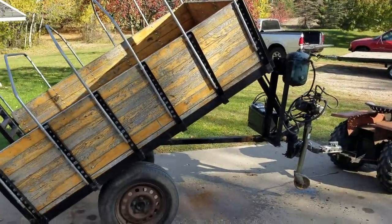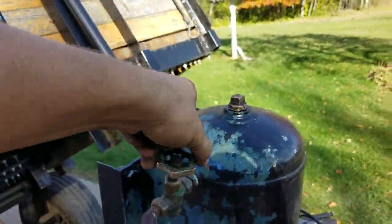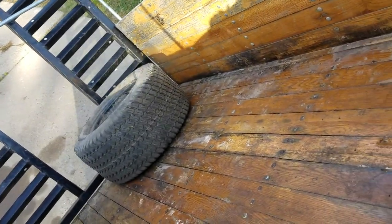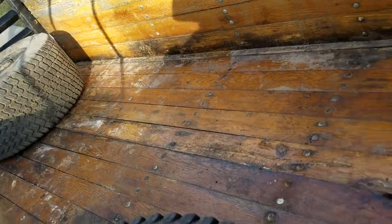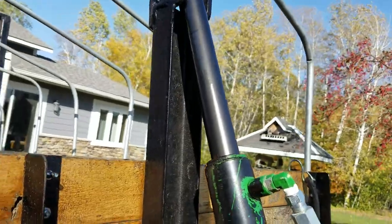You just release this and it goes down. You're gonna have to put a little weight on there but it goes down. It's pretty sticky from sitting — it used to go down just normally.